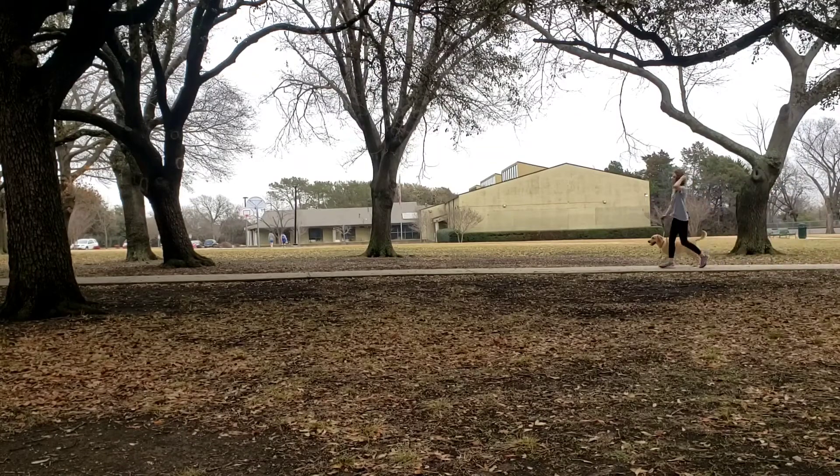Working on surging on leash with Betsy. See here she surges ahead slightly, so you're going to stop. You're going to prompt her to return to your side. You're going to wait and then get eye contact. Do not reward the returning to your side, and then resume.